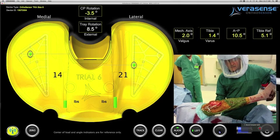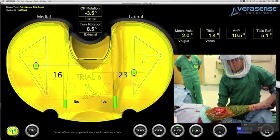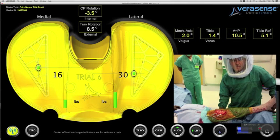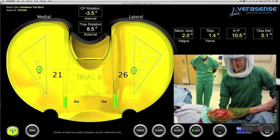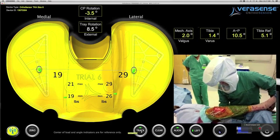In full extension, his intercompartmental loads are improved and balanced. The surgeon will then do a fine-tuning on the medial collateral ligament in the mid-flexion and flexion position.